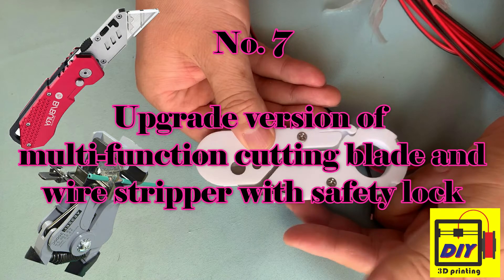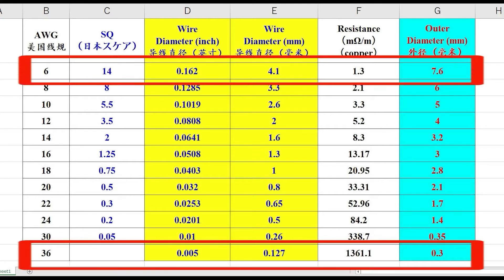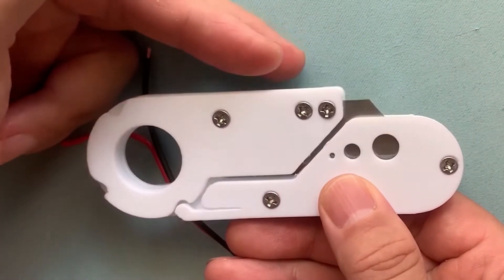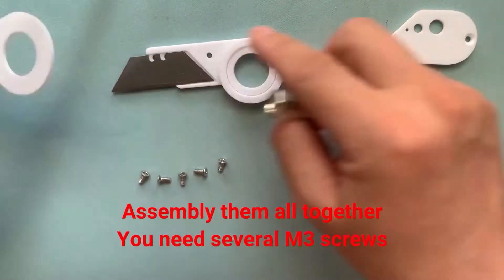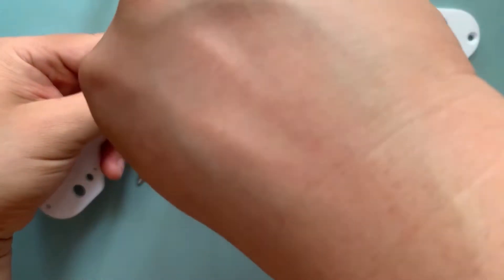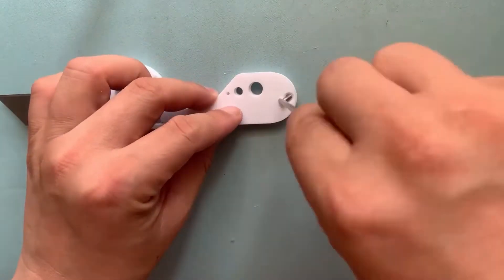Number 7: upgraded version of a multifunctional cutting blade and wire stripper with safety lock. It is an upgraded version of the cutting knife. It uses a simple concept that does not need to consider the AWG format at all. It works as a cutting tool and wire stripper with a safety lock, and can be used as a cutter, wire cutter, and wire stripper from AWG 36 to AWG 6 easily. The safety lock prevents the small keys from accidentally opening the cutter and causing injury.